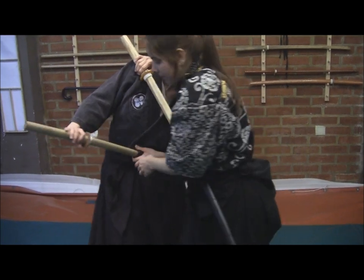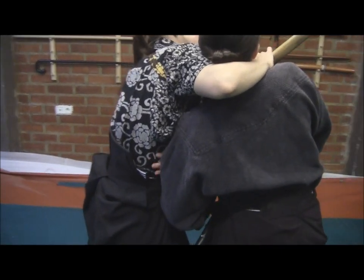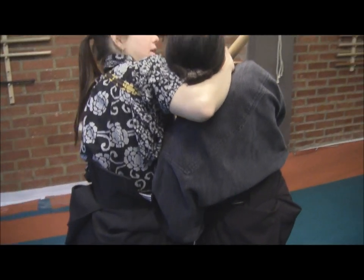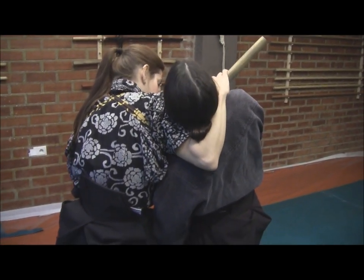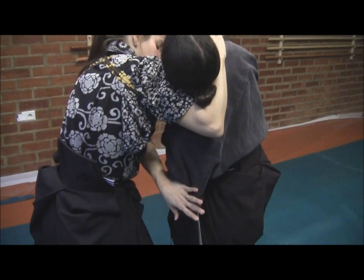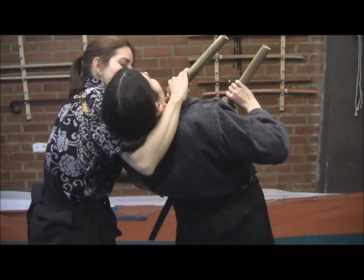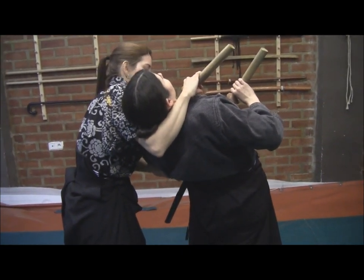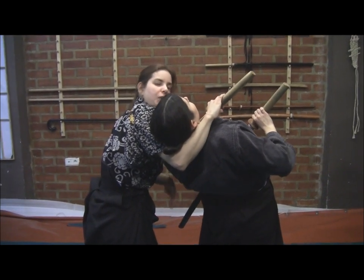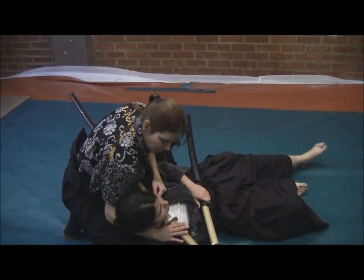If we turn around, you can see I have a very good body position — no risk of any kind from the blade — and the blade is on her throat. My left hand is free, so I'm going to pass my left hand and turn her around. Now she is completely uncomfortable with the blade in her throat and all the pressure on the lower back.